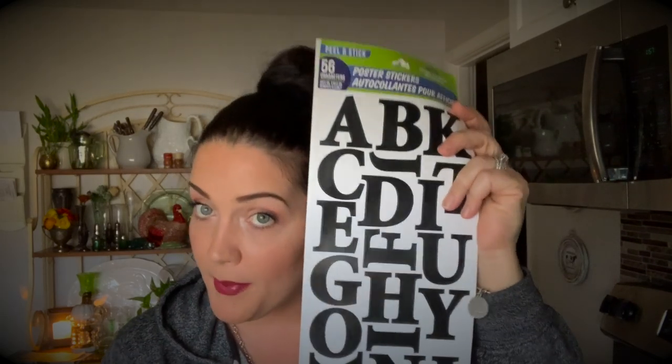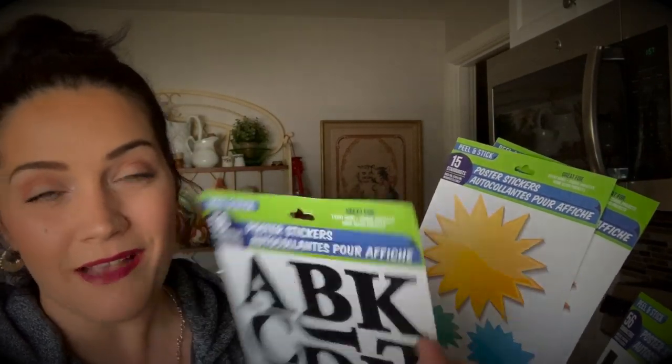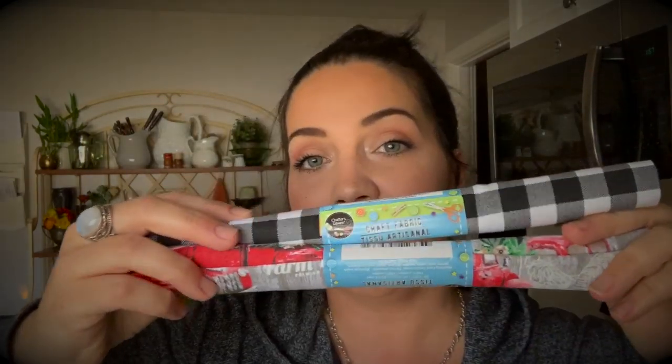I also got sticker letters — these might be for his science project or they might go on a DIY, but I'm leaning towards the science project. I got two different packs with two different fonts. Then I got two of these letter sticker sheets where you can write titles — like 'hypothesis' and all that good stuff on your poster board. You probably wouldn't have enough letters to do every word, but you know what I mean.